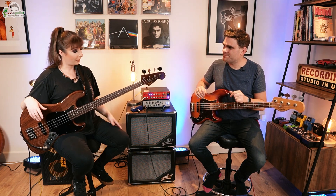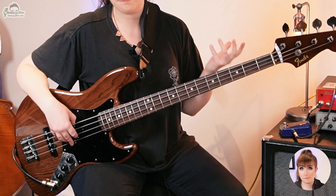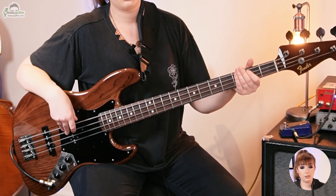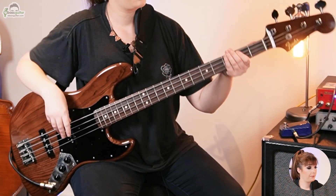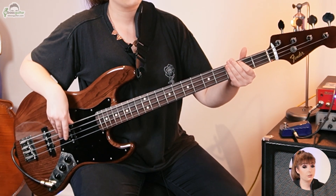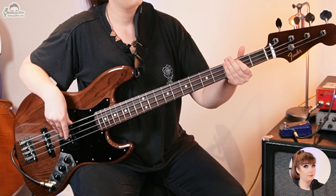Can you slowly talk us through how the verse section of 'Turn It On Again' works? You'll be playing a B throughout the entire thing — that's the second fret on your A string. The time signature changes go: 4, 2, 4, 3. You'll be playing quavers, counting 1, 2, 3, 4 — 1, 2, 3, 4 — 1, 2 — 1, 2, 3, 4 — 1, 2, 3 — and repeat. Let me play it with the track so you can hear what it sounds like.